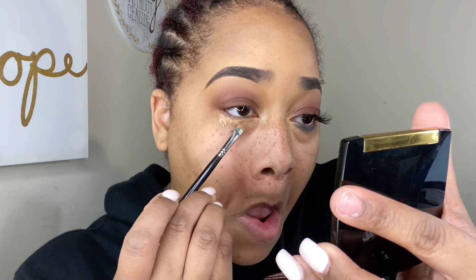Next, I'm going in with the Juvia's Place 13 Concealer and applying that to the bottom so I can apply Brother to the waterline. To apply Brother in the waterline of my lid, I'm going in with the Morphe 321 application brush and using that to apply it in my waterline.